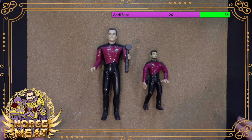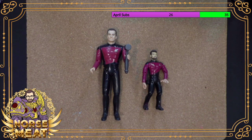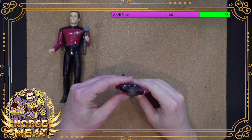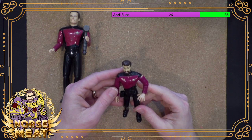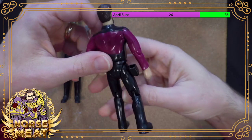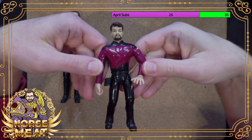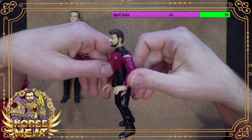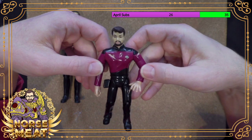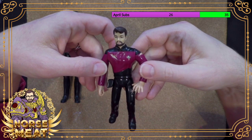These were made by Playmates back in the 90s and 2000s. Mostly they were in this scale, which is sort of like a four-inch scale, a little bit larger than three and three-quarter-inch figures. This line was expansive — they made a bunch of these toys, covering all the different series that had come out.